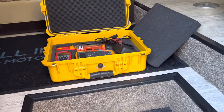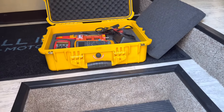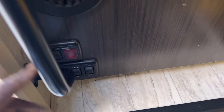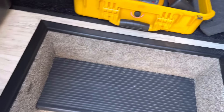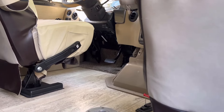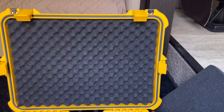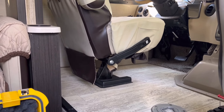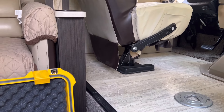Working on the Thor this morning - it's an Axis or Vegas, a very small Class A. This is going to be electrical diagnostics. My favorite customer complaint is that the battery disconnect is not working all the time. He also believes he has a parasitic draw on the house side of the batteries. The chassis side is fine - I replaced the solenoid on that side a while ago. There's an automatic solenoid that serves as an isolator when the coach is off and the key's not in the ignition.